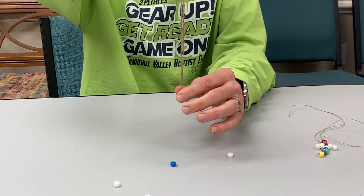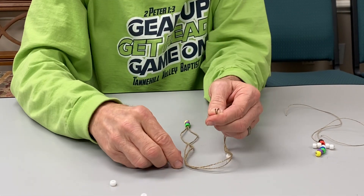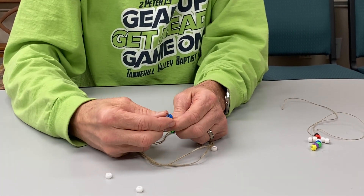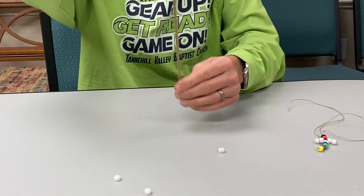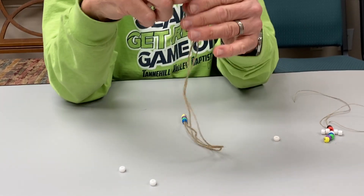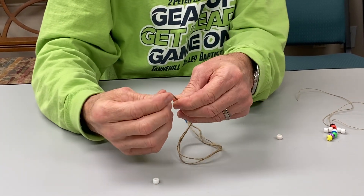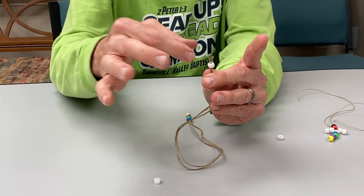Then we're going to do the blue for baptism. We want to do believer's baptism — that means baptism once you are saved. It doesn't really do as much for you before you get saved. Then we're going to take the white bead and do just the same as all these others.